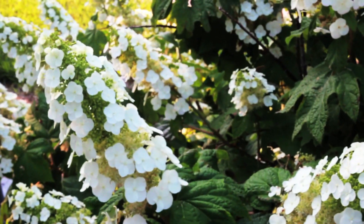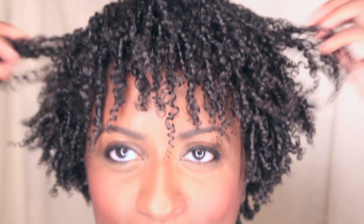Hey guys! Since I removed my last Senegalese twist set, I've been wearing wash-and-gos non-stop. And before I go back to protective styling, I thought I'd share my updated wash-and-go routine.